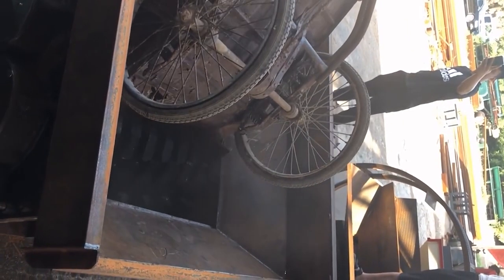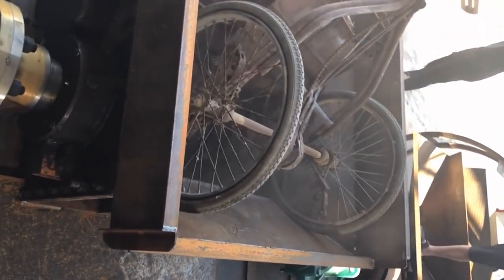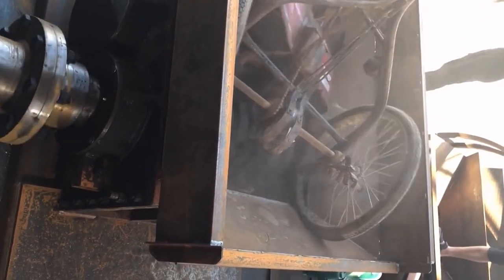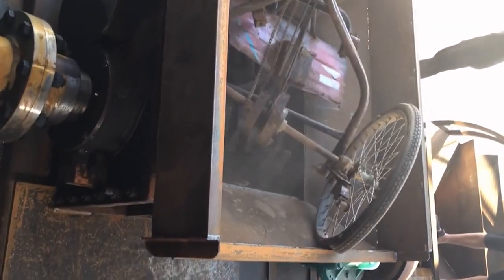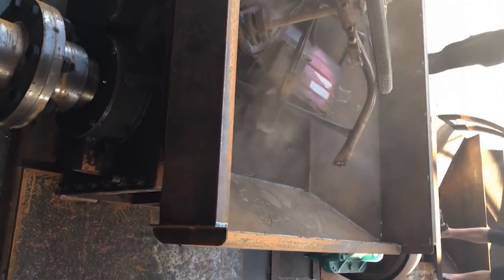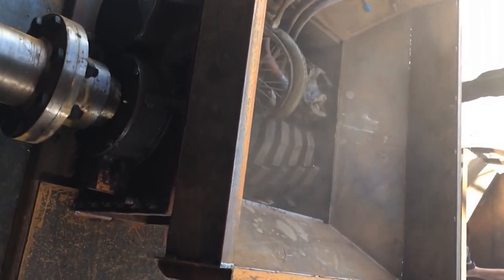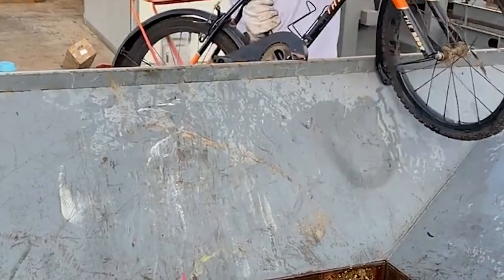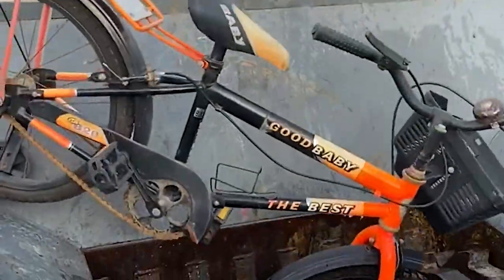HSD's single-cylinder hydraulic cone crusher combines mechanical, hydraulic, electrical, automation, and intelligent control technologies in one body, representing advanced crusher technology. It can be widely used in metal and non-metallic mines, cement, sand, metallurgy, and other industries for medium crushing, fine crushing, and super fine crushing operations. It has the advantages of high crushing efficiency, low production cost, convenient maintenance and adjustment, and excellent granular shape of crushed products.